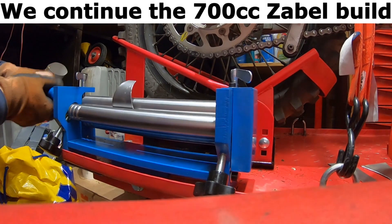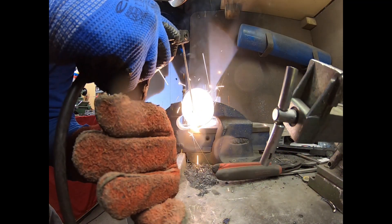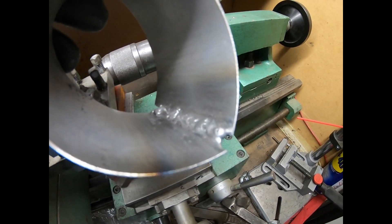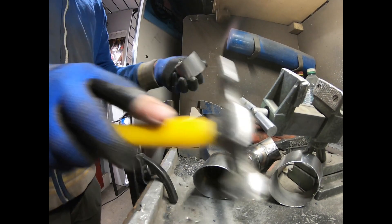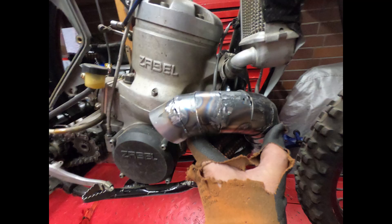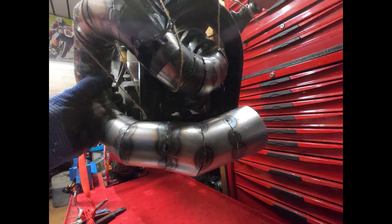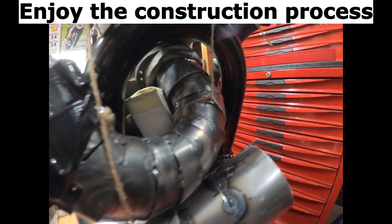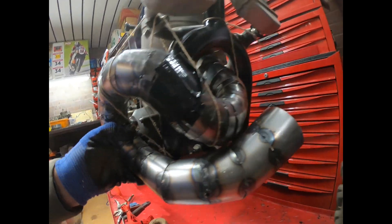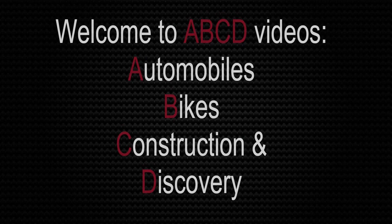We continue the 700cc Zabel build, further working on the cone exhaust. Building it up one step at a time — enjoy the construction process. Welcome to ABCD videos.